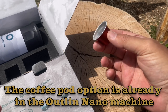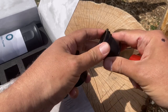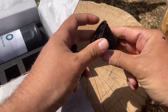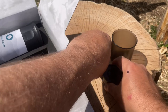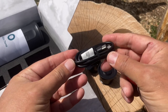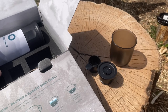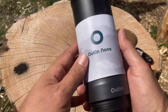It comes with a cup. This particular model has two options: one for pods — which is what I prefer — and then an area where you can put coffee grinds. Pretty cool. It also comes with a little measuring cup, which is awesome, and there are instructions on that. There's a little power cord, and there are specifics on what type of adapter this can be charged with. And then you have the actual Outin Nano.